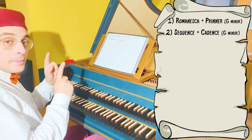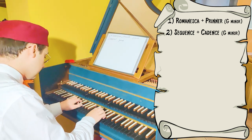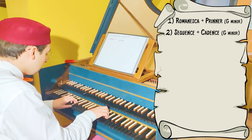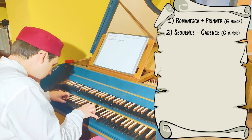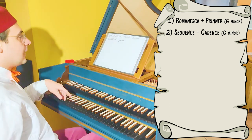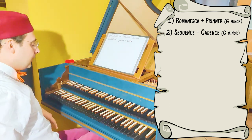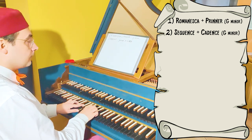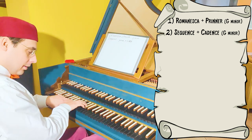Let's recap: Romanesca plus Prinner, and then the sequence in G minor. As you notice, at the end of the Prinner, I can't start the sequence here because I have to go lower.